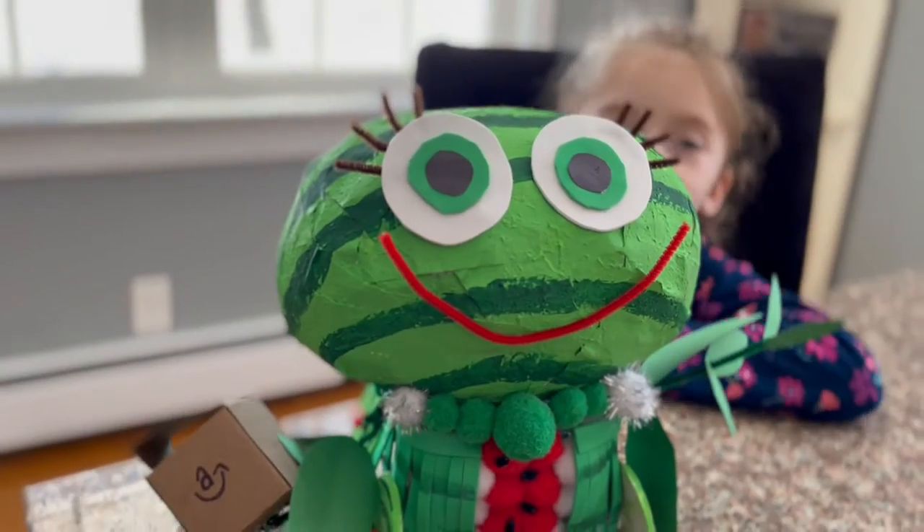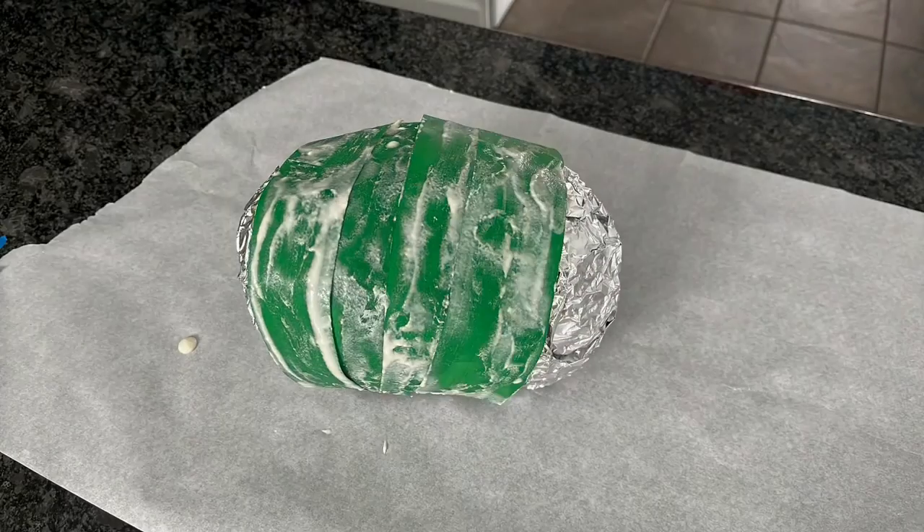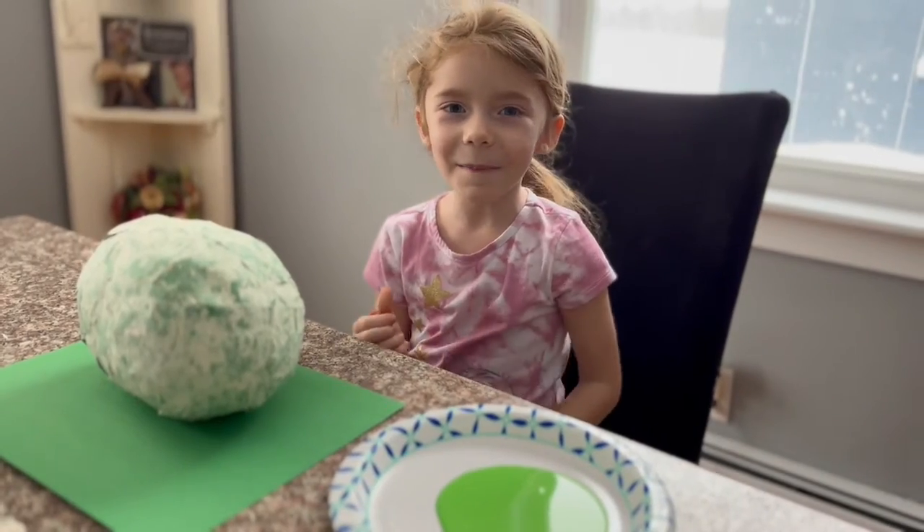First, we had a football. Then, we papier-mâché'd it. The next step is to paint.